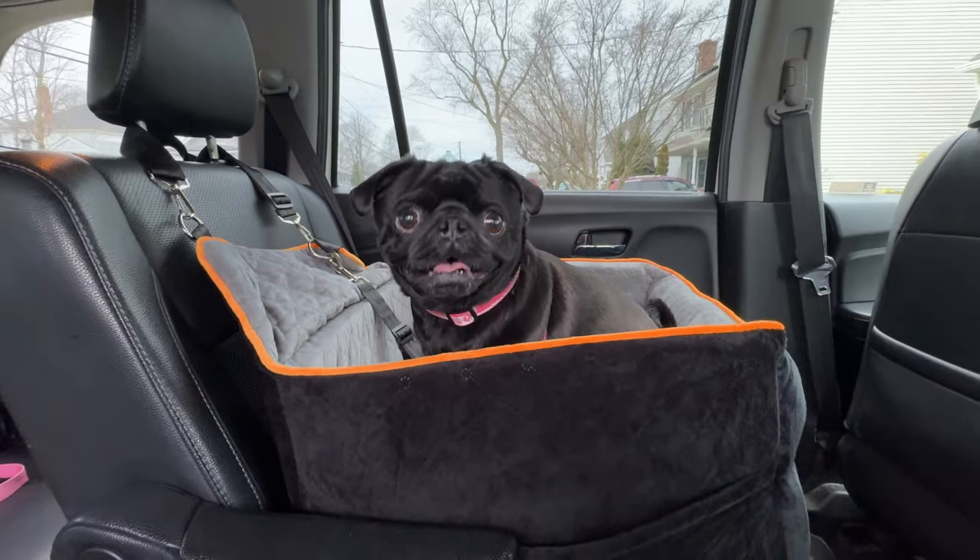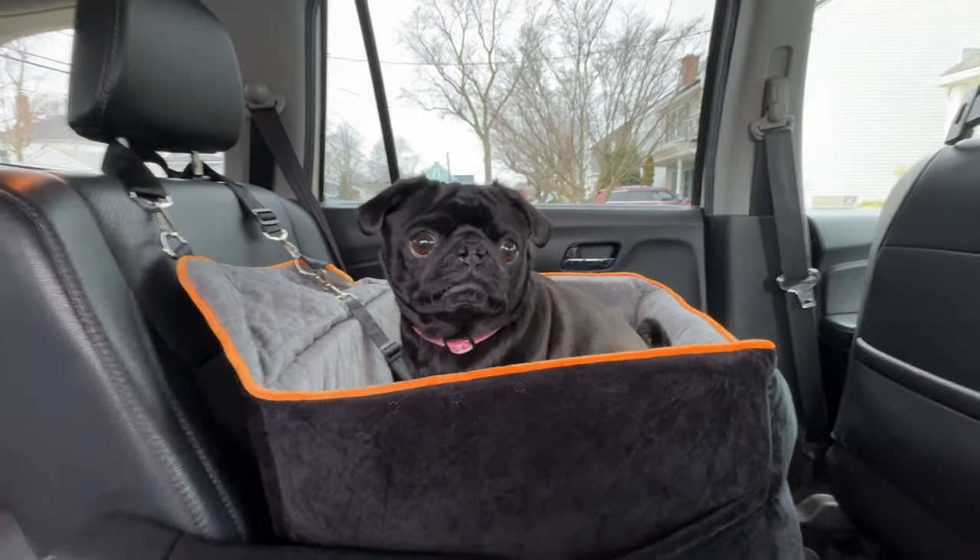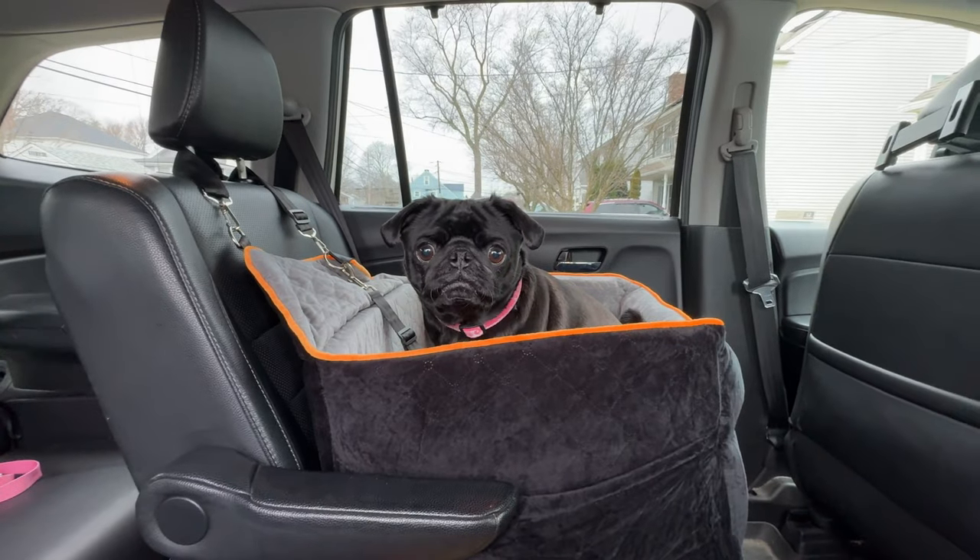All right, so that's an overview of this car pet seat. Hope you enjoyed it. I'll see you in the next video. Thanks for watching. Bye-bye.